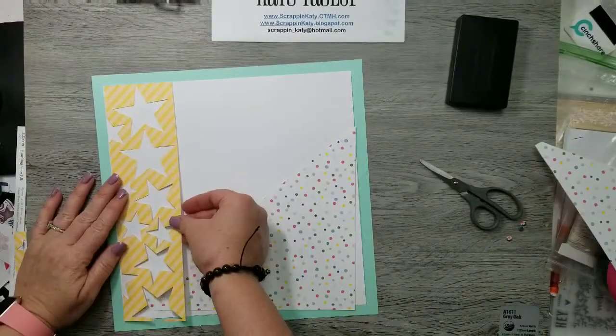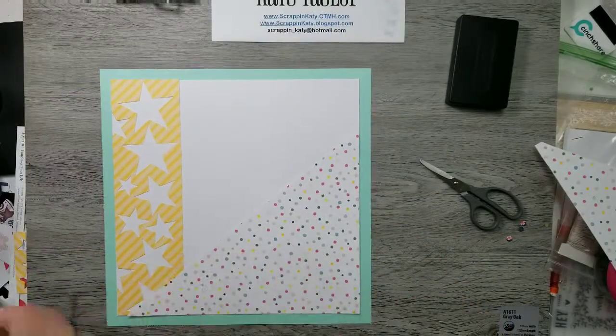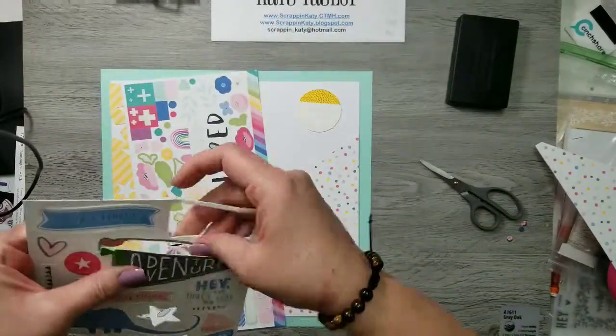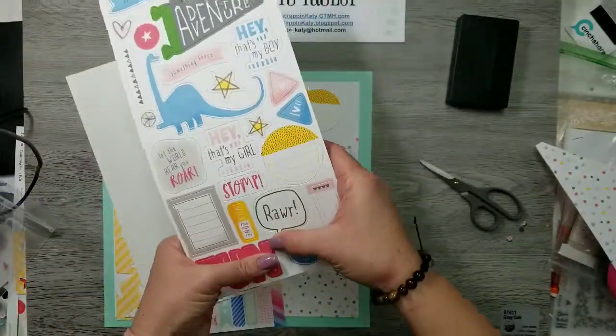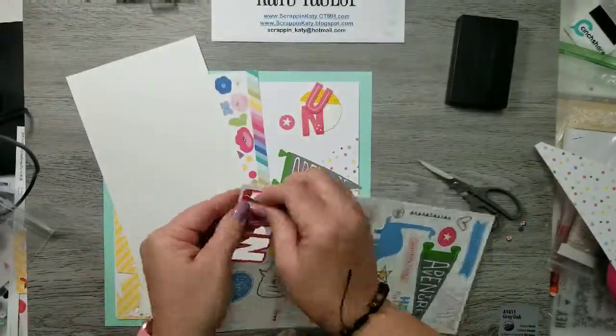I used the star thin cuts from Close to My Heart, which I believe are retired — they might be in the clearance section of my website. Right now I am just punching out some of the compliments that I think I want to use. This one is from Something Fierce and you can see that cute little dinosaur right there.